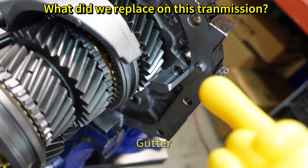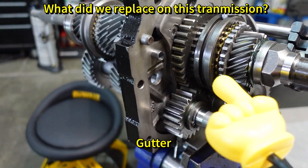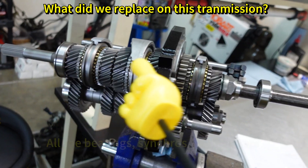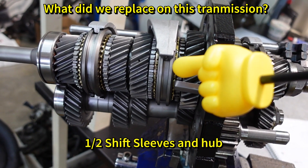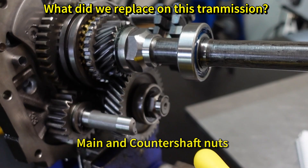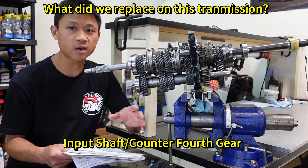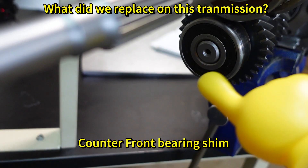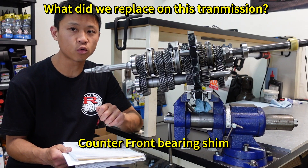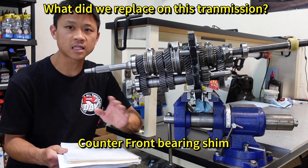What did we replace? The gutter, which if you guys remember from part one was previously missing, and because it was missing it wore out the tail shaft bushing. The 3-4 shift sleeve, which we also treated. All the bearings, synchros, and gaskets. The 1-2 shift sleeve, reverse gear, reverse shift sleeve, the main and counter shaft nuts, and the input shaft and counter fourth gear which we bought brand new from AMP Gear — they come as a set. The counter front bearing shim we still need to order; we can only get that measurement once the cases are on.